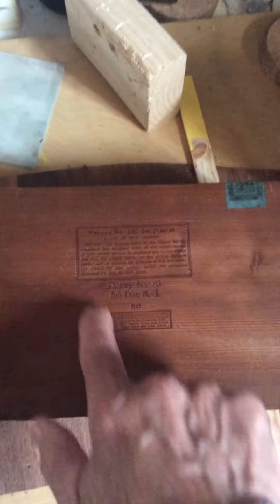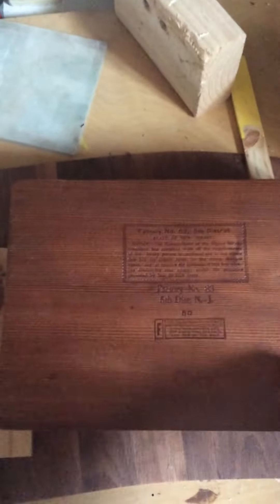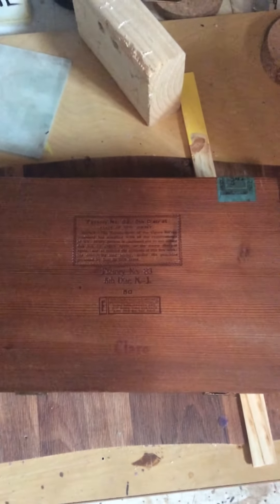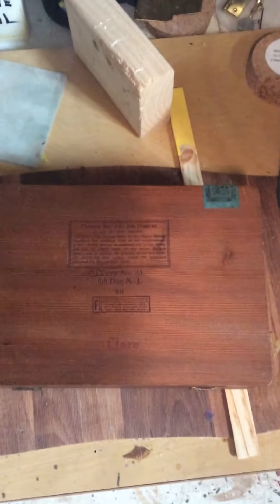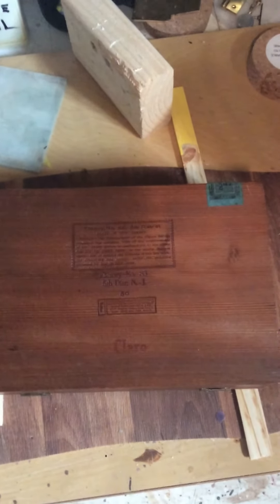I'd kind of like to save some of this if I can — we'll see how that plays out. I might put the sound hole in a hidden spot or something, who knows. I'll do some research and see if it makes any difference where I put the sound hole. So there you go — a little update on where I am with the cigar box ukulele.